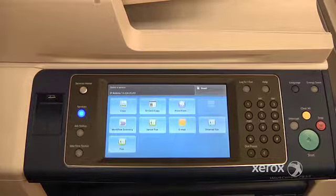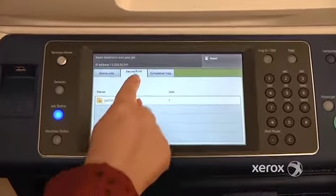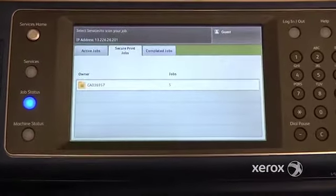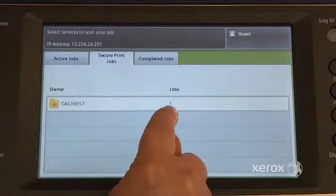To release your secure print, once you get to the machine, you're going to go to Job Status and you're going to go to the Secure Print Job tab. From there you'll see your username and how many jobs you have pending.